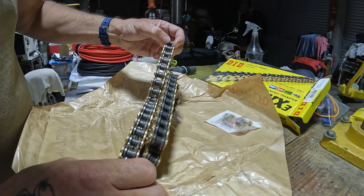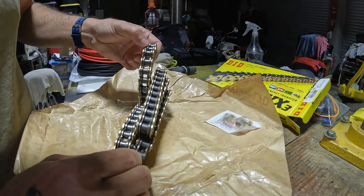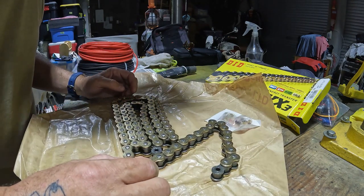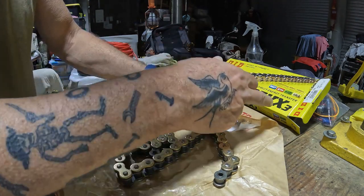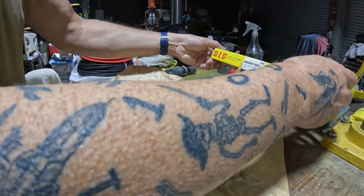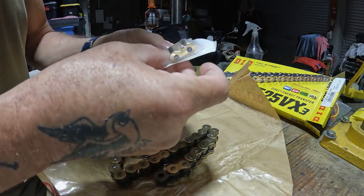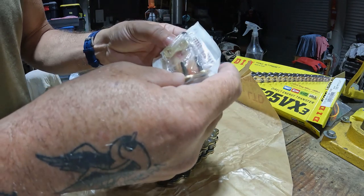My first impression is very beefy — even without a side-by-side comparison with the old chain still on the bike, I can tell right away this is a really good-looking chain. This is a 525 VX3 — that's the part number — and this is a 100-link chain. The master link comes with grease and O-rings.